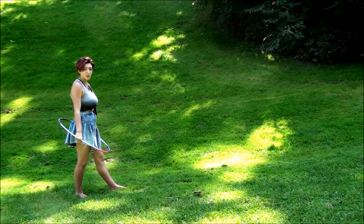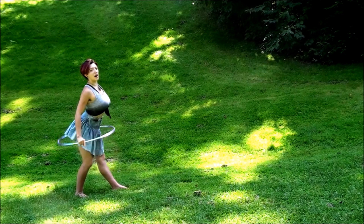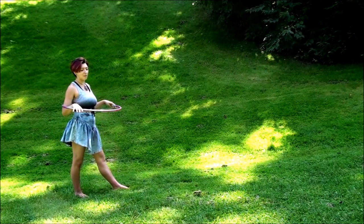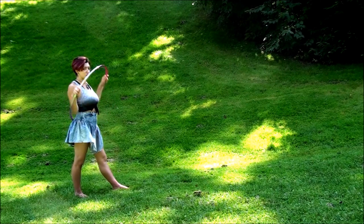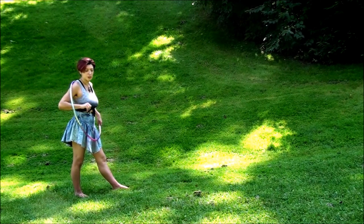After you have completed your pussy fans and your two body rolls, you bring the hoop up, place it on your arms, and get ready for a barrel roll or a smear — either one works here. I like to do barrel rolls, but if smears are your thing, do you.